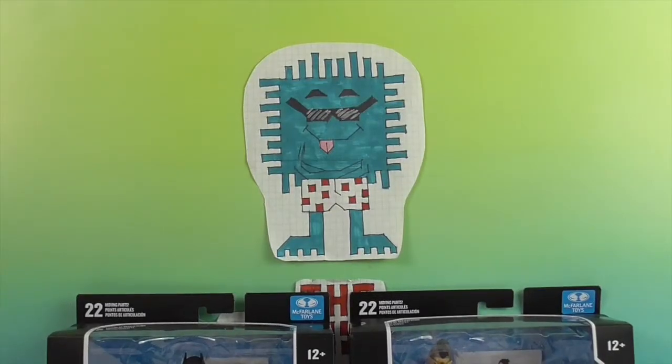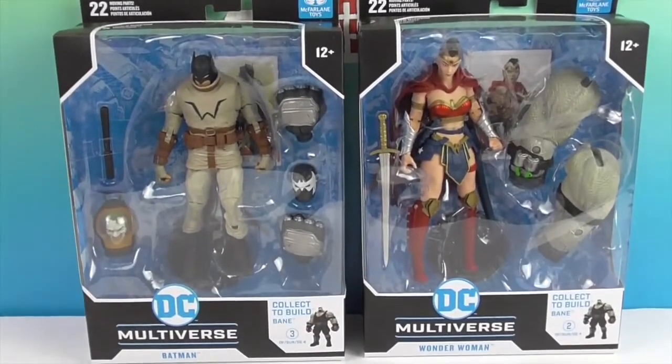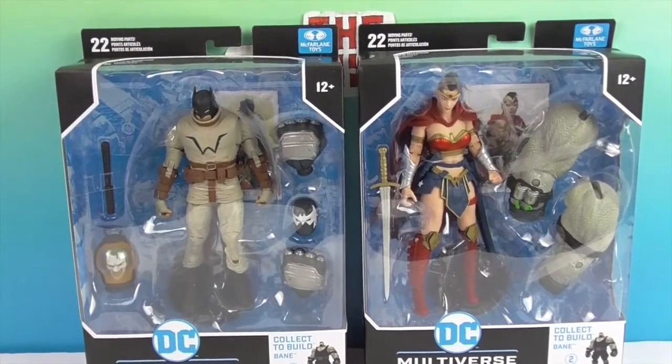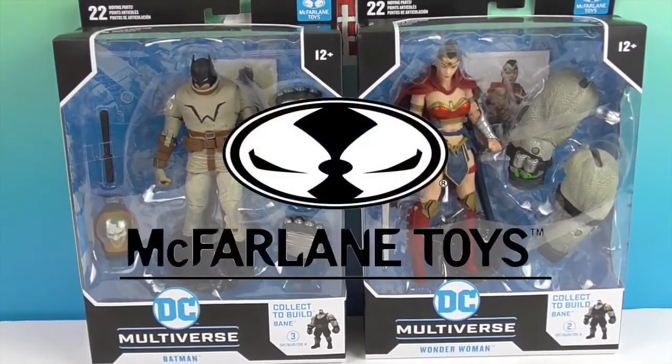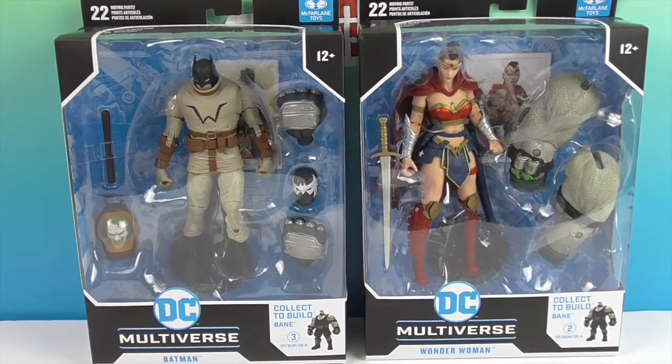Hello and welcome back to The Unboxers! Today we have two new action figures from the DC Multiverse by McFarlane Toys. We want to say a great big thank you to McFarlane Toys for sending these to us for free to share with you today and to add to our McFarlane action figure collection.